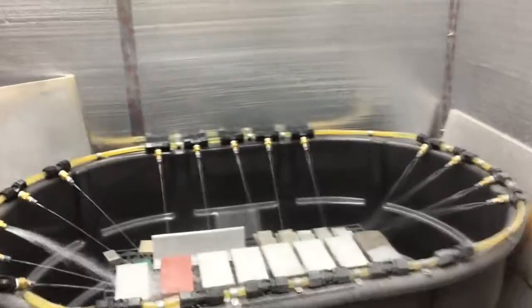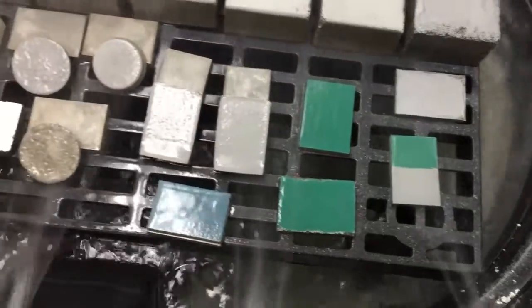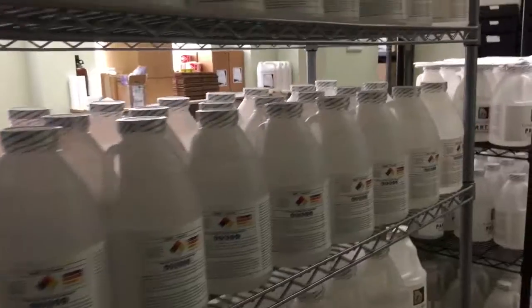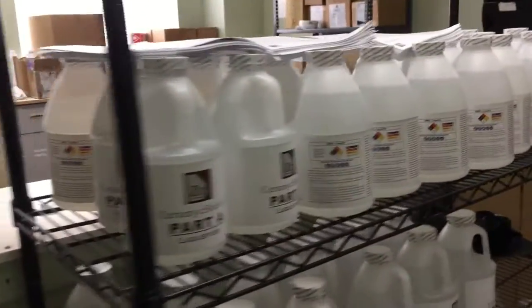Nothing grows on it, so things like bacteria can't grow on it, but also it can't be damaged by standard weathering — exposure to salt, exposure to carbonation. Carbonation takes concrete from a hardness of 7 down to a hardness of 3, and those details matter.